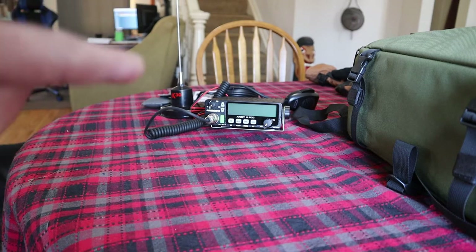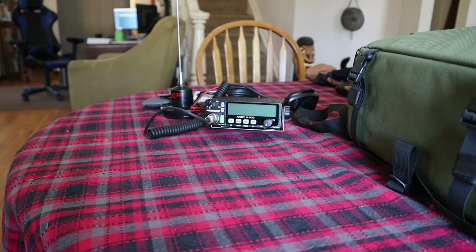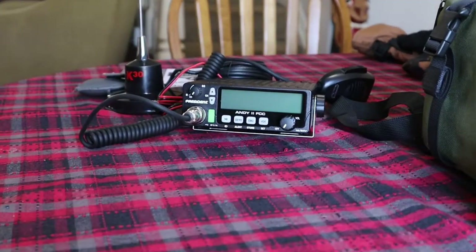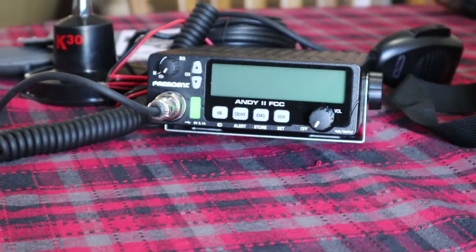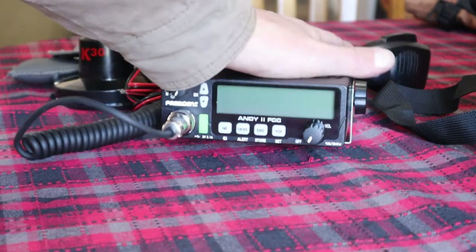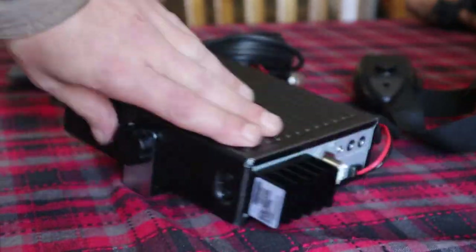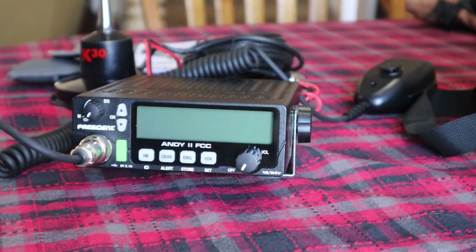Before we get started, I just want to mention the next project I'll be doing — it's a CB radio with an antenna, a PA speaker, and an external speaker. This is the President Andy; it's nice and small, probably the size of my hand. That's the next project. Alright, let's go ahead and get these lights put in.